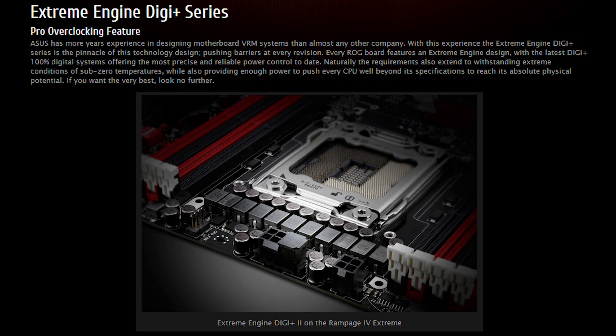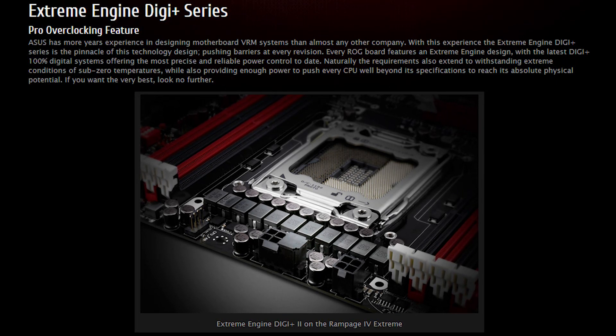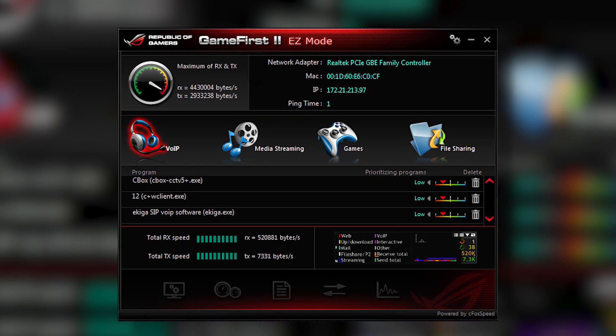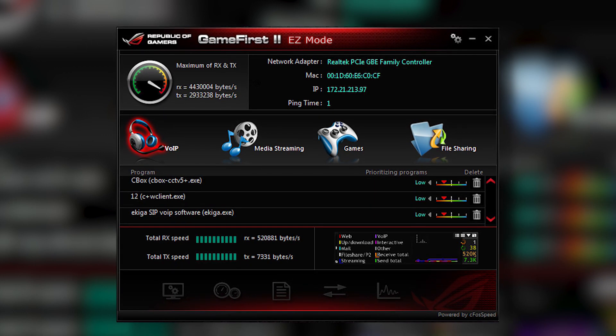Their Xtreme Engine Digi Plus VRM design has moved from their 2nd gen to their 3rd gen design. Game First 2 has been added to the onboard networking allowing your game packets to be prioritized. Bluetooth has been updated to 4.0 and they've added wireless AC, which was not present on the original Rampage 4 Extreme. The BIOS has a Black Edition theme.